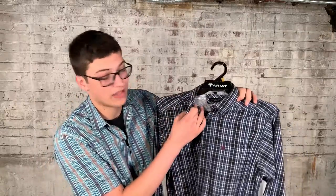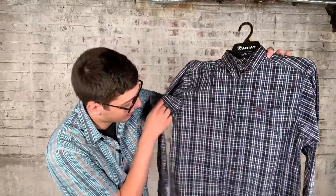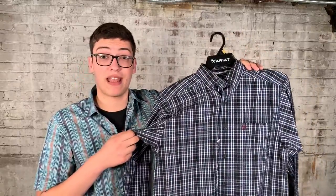This is probably one of the best shirts they make — the Pro Series. These actually have mesh venting in the back. They have the pen slot, and they have a gusseted arm, so if you're getting up and down your shirt's not going to get untucked. It's going to be very comfortable for you, and they also have sun protection.